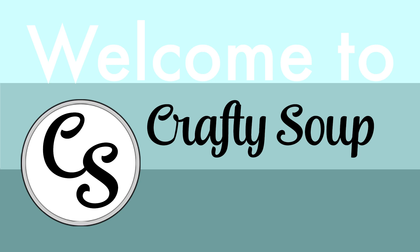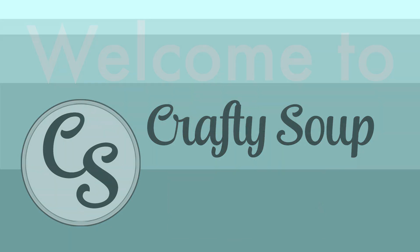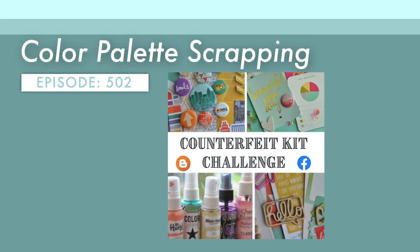Hello, everybody. Welcome to Crafty Soup. My name is Misty. I know it's been a few days since my last video. My channel is a little quiet this month as I have a busy personal schedule, but I am here with the first challenge over at the Counterfeit Kit Challenge Group.